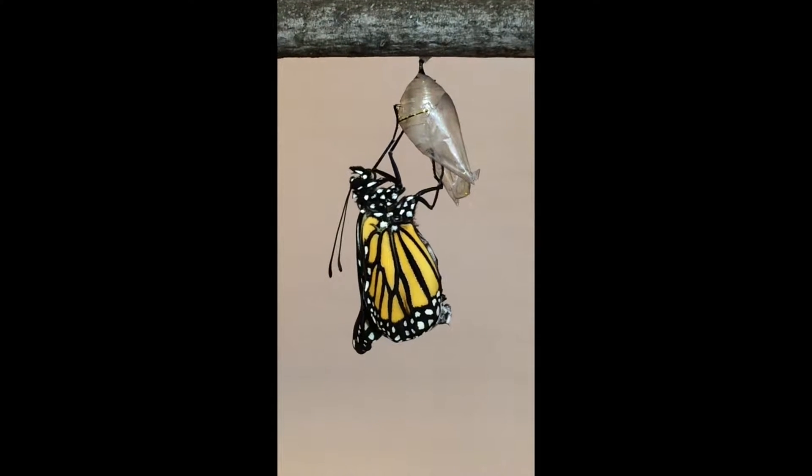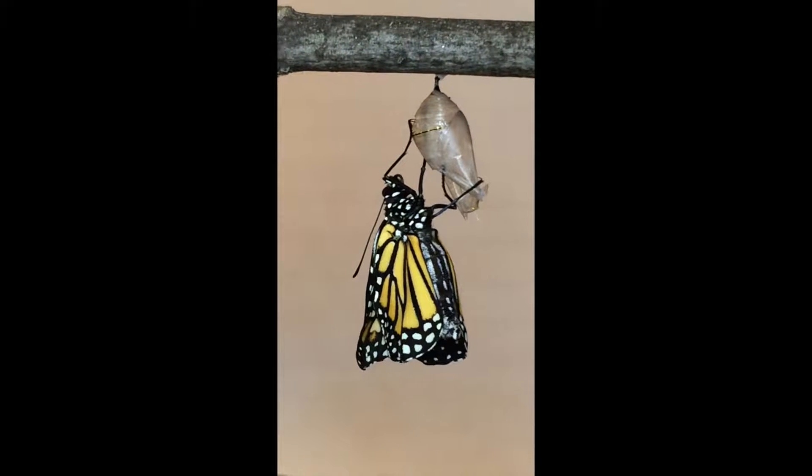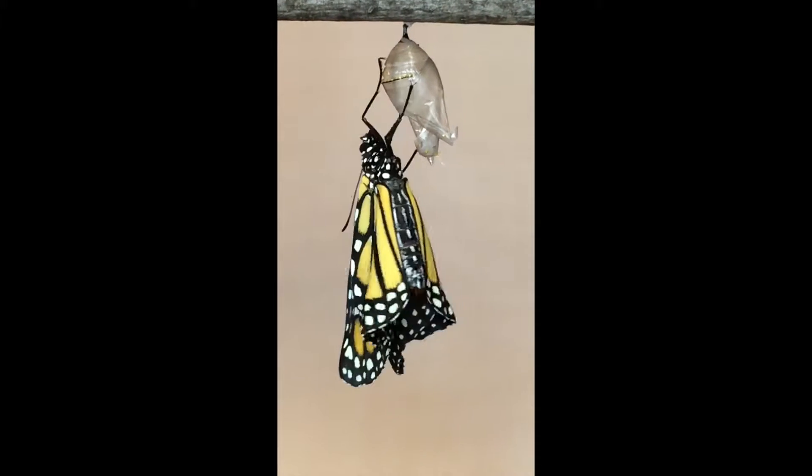Once the butterfly has emerged from the chrysalis, it needs to pump blood and fluids out of its abdomen and into its wings. Here we can watch how this process occurs.